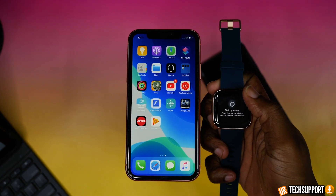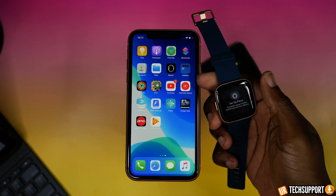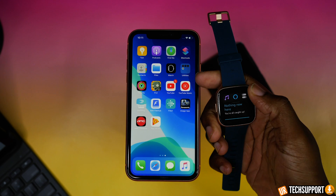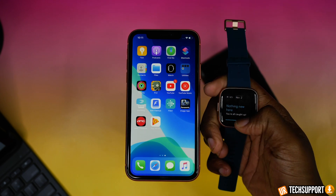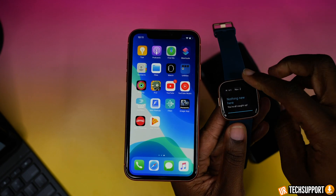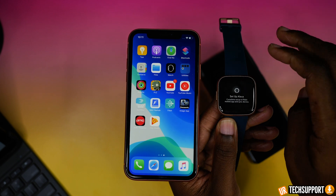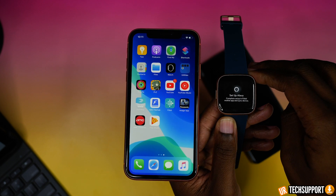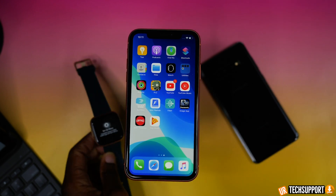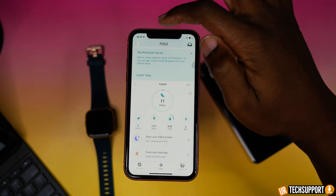If you want to set up Alexa on your Fitbit Versa 2 but it's just not working or not popping up the way it's supposed to, there are a couple of things to keep in mind. First, it depends on where you are — Amazon Alexa on the Versa 2 is only supported in certain countries, so log into Fitbit and check if your country is supported. Also, try resetting your watch and your phone, as resetting both devices sometimes allows the Amazon Alexa setup to register properly.